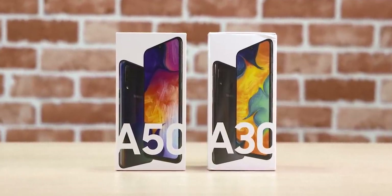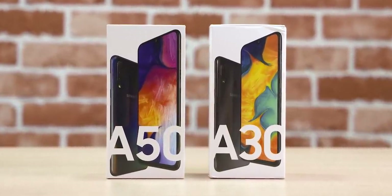Samsung's been launching a bunch of phones and today we've got the latest from the A series: the Galaxy A30 and the A50. In today's video let's unbox them and take a close look. Hey guys, Ash here from C4E Tech, and let's get started.